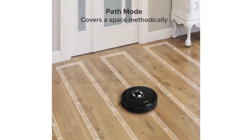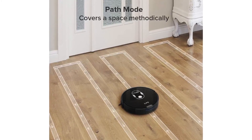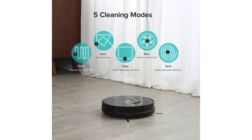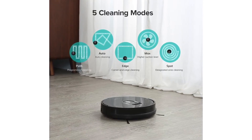The attachments that come with it are the LR-A7 robot vacuum, a remote control, a charging dock, an AC power adapter, a cleaning tool, an extra set of high performance filters, an extra set of side brushes, a user guide, and a worry-free 12 month global warranty.